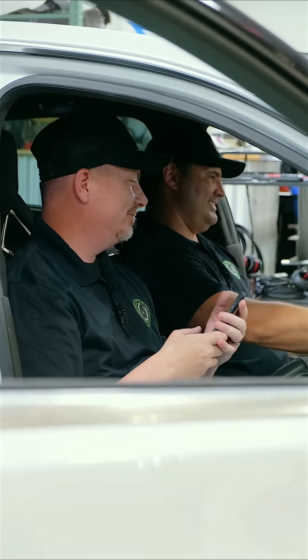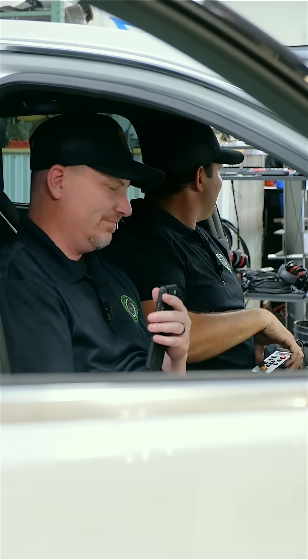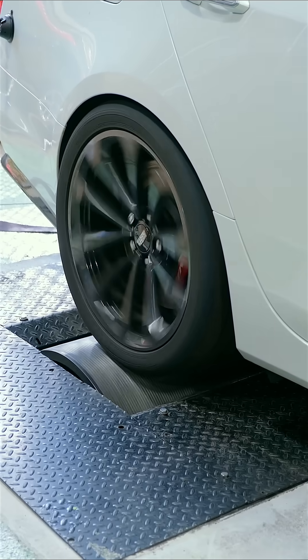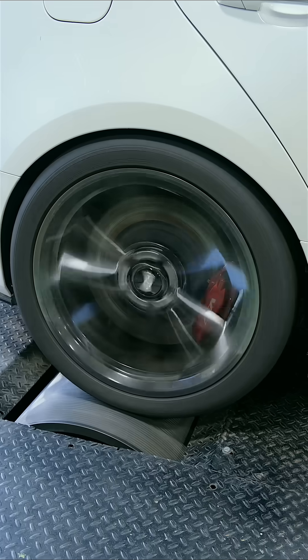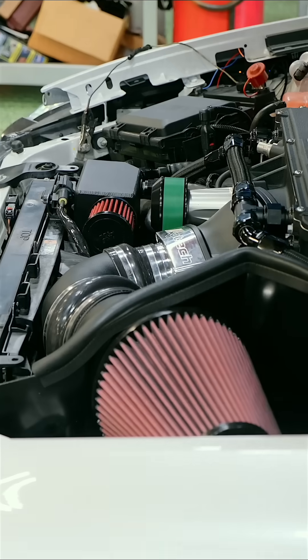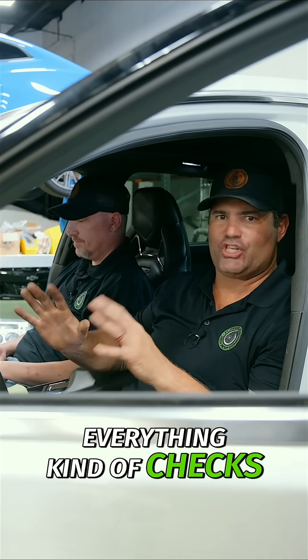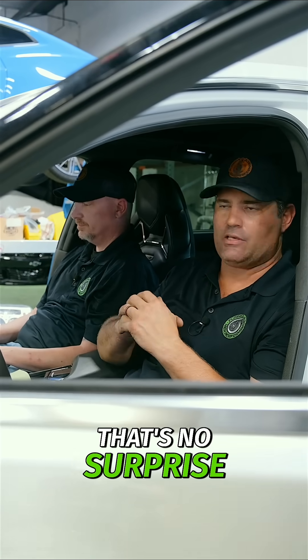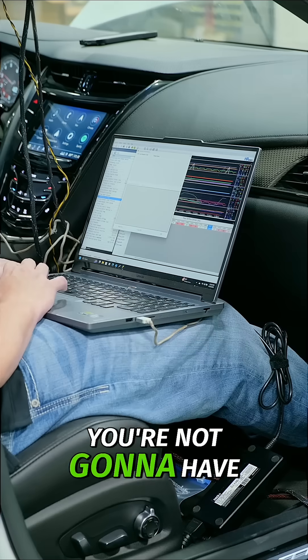Ready? I'm ready. Derek's keeping an eye on the temps and the trims — everything kind of checks out like it should. That's no surprise. When you use high-quality components and you build things correctly, typically you're not going to have any surprises.